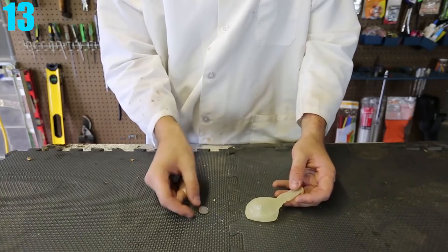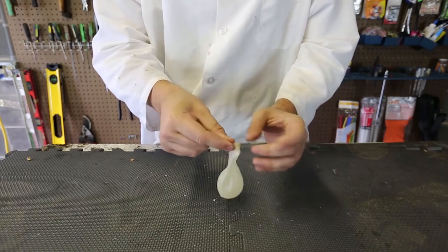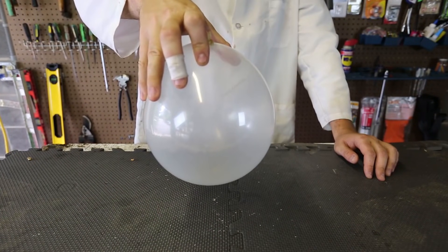Number 13: Screaming Coin. You'll only need two things to make this experiment work — a balloon of any kind and any change. Once you have both, put the coin in the balloon and blow it up. After you tie the balloon off, just give it a little shake, and you'll hear the whistling sound it makes, which resembles a small scream.